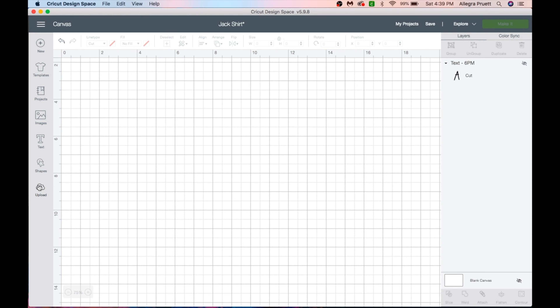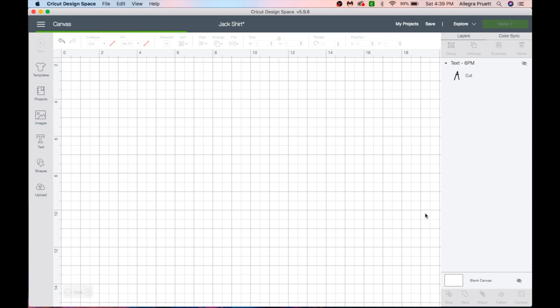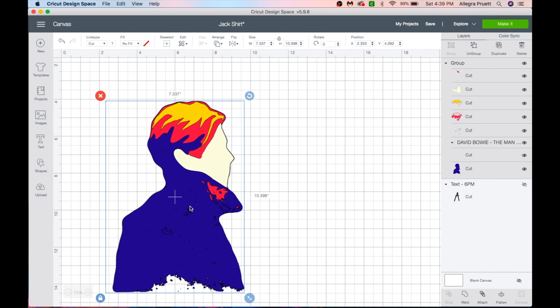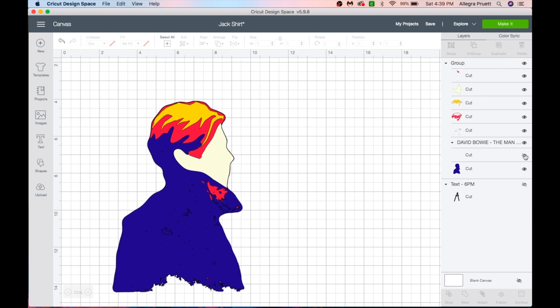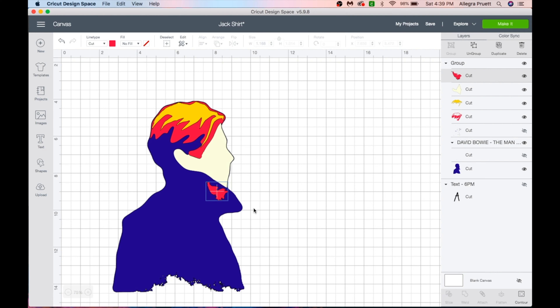We're going to set up the design I'm going to put on this t-shirt. I'll go to my upload photos — I've already decided I want to use this David Bowie image. You see all of these little dots here; we're not going to cut those, so I'm going to select to hide them, which is much better. Then I want to go to the red coming through on the collar and hit contour because I don't want to do any of the red except the one big piece. I'll select all of these little dots — when you're doing a smaller design, little tiny pieces don't add anything and can actually be frustrating to keep within the design, so that cleans things up.